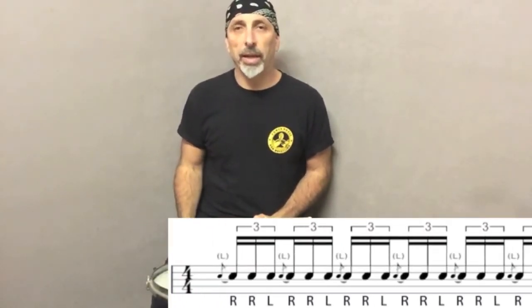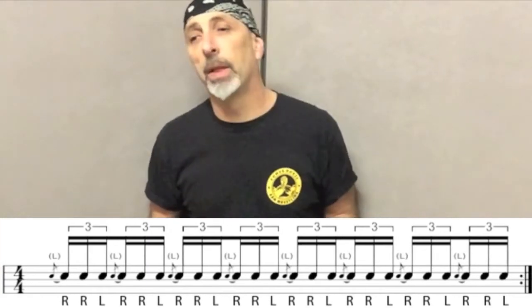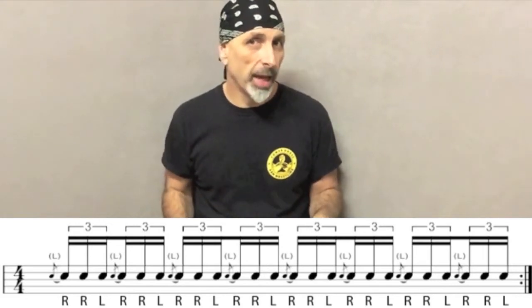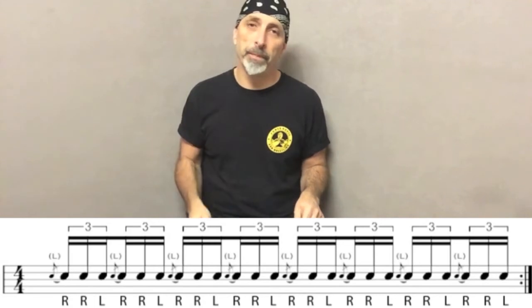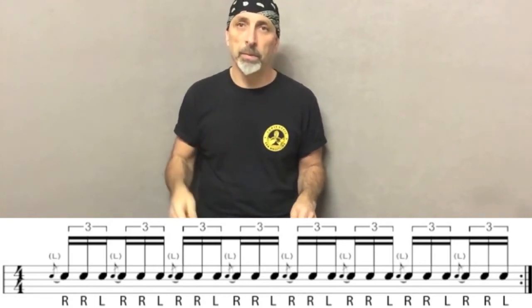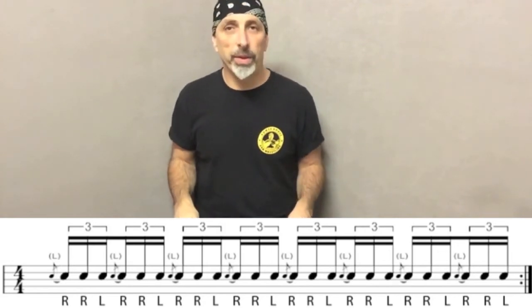The third exercise is also a combination of triplets and flams, but now we play two rights and one left. Before we play the two rights, we make a flam starting with the left. First the exercise without the flam — it goes like this. And now with the flam.